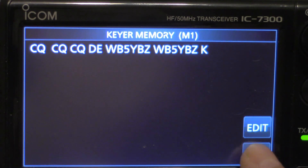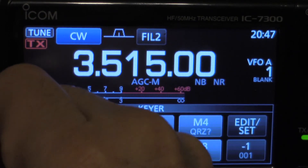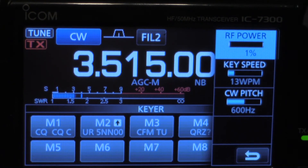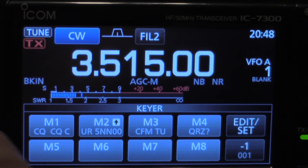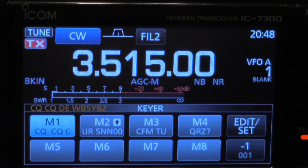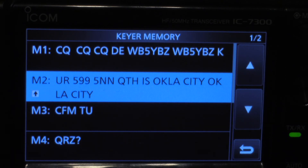So I'm going to go back. There it is in memory one. Go back, and let's see how this sounds. I'm going to turn down my power and put on VOX. I did want to say that you can have up to 70 characters for each of the eight memories, which would probably help you out a lot in contests. Thanks for watching!